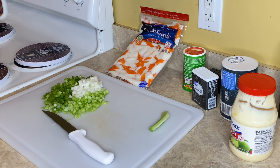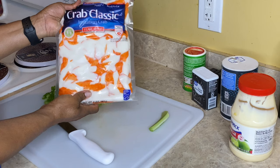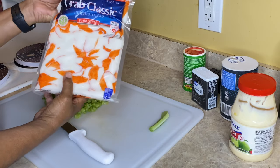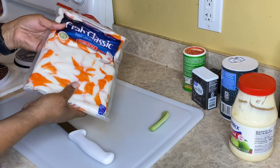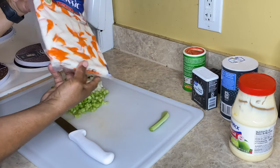You can use real crab meat too. This pack only cost about $5 and some change from Sam's — it's Crab Classics. It's also fully cooked and ready to eat, so this is a great item to store. It's only 80 calories. You can store this in your freezer; it's already vacuum sealed for you.